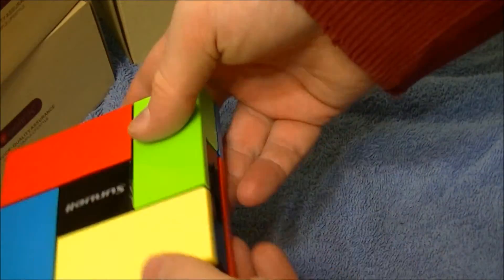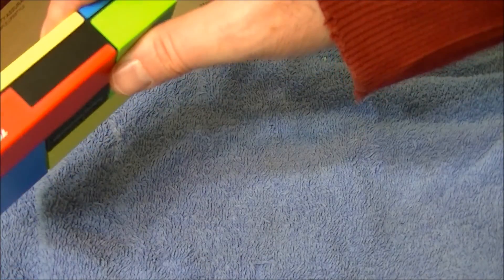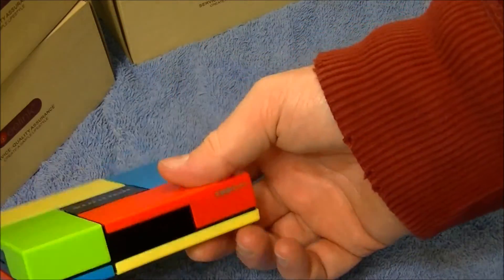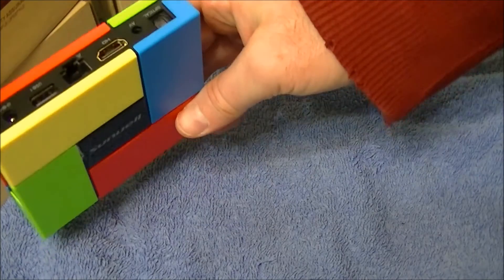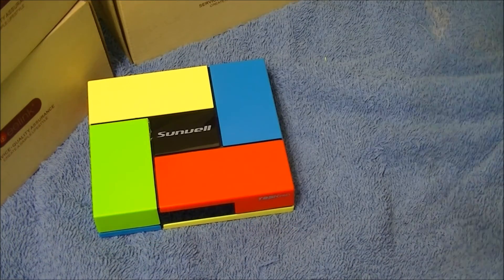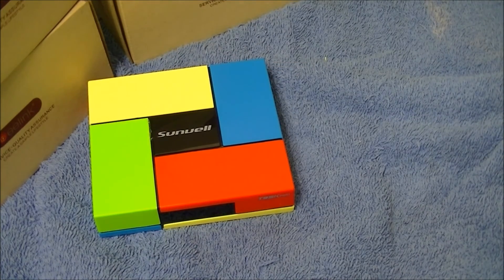And there you have it — the breakdown and put-together of the T95K Pro. Very simple. I didn't break anything this time. We'll see you next time. Thanks for watching, subscribe, hit the like button.